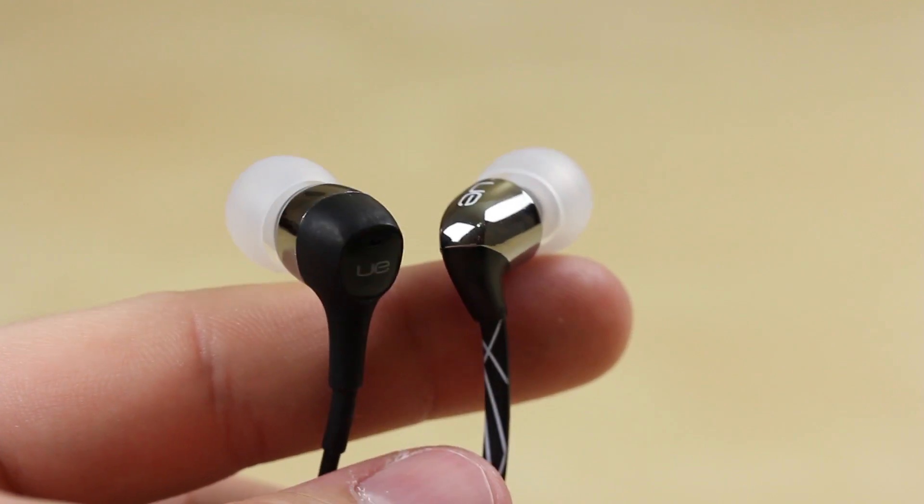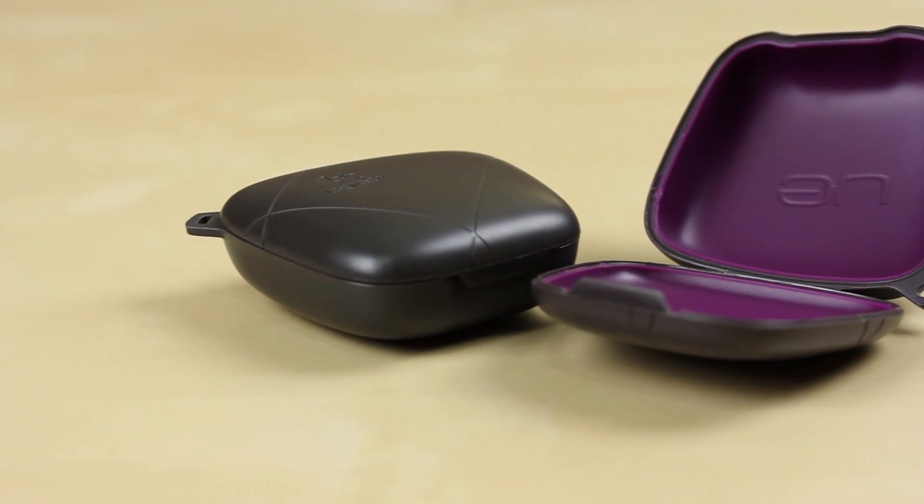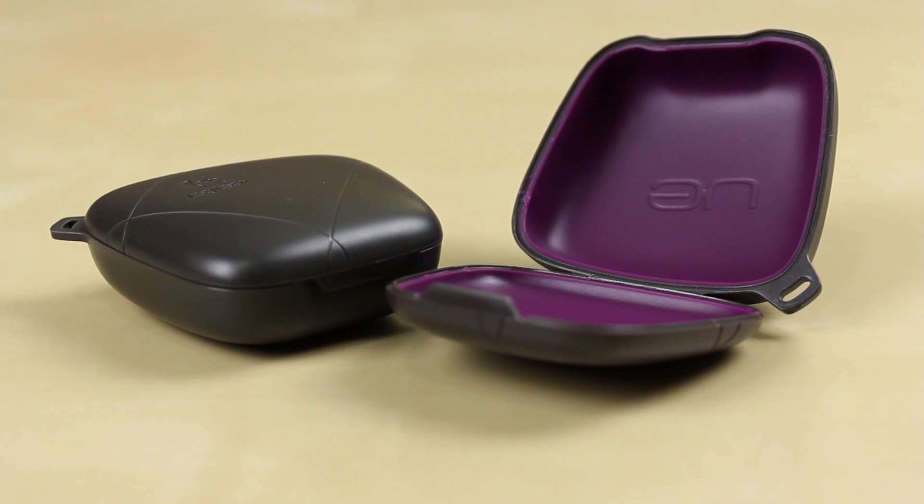These get the approval from me if you want a good pair of headphones. They both come with this little carry case. It's an ugly brown color, but they can always change it in the future, I suppose.